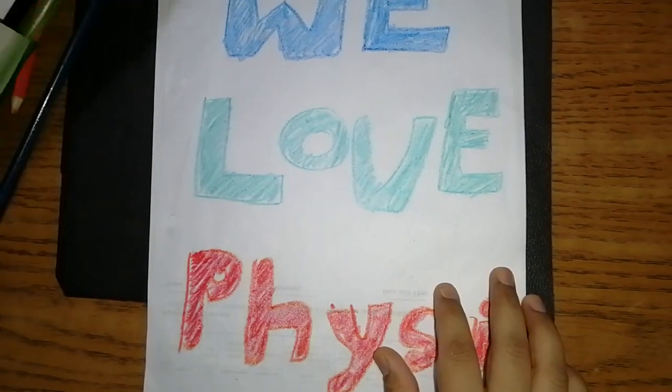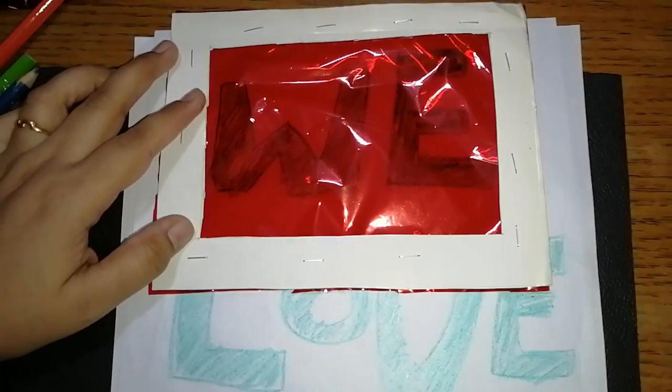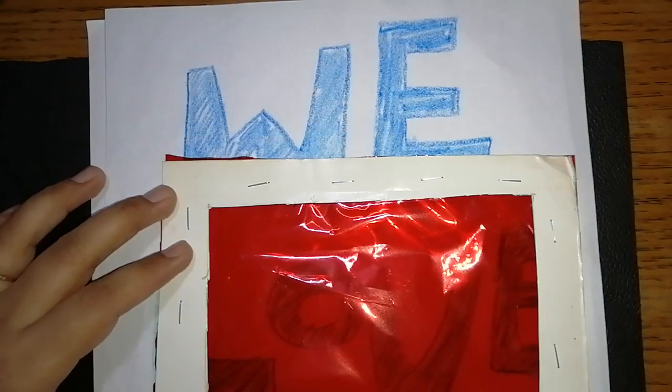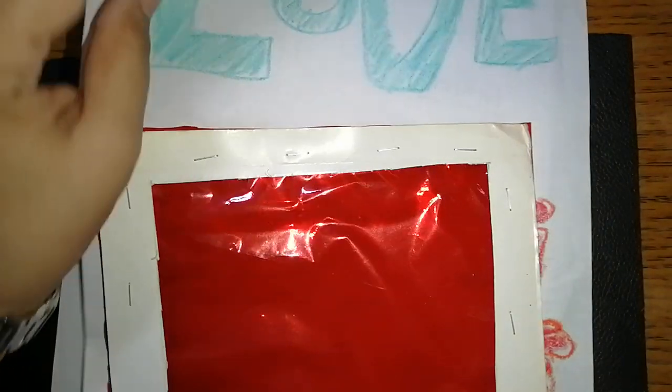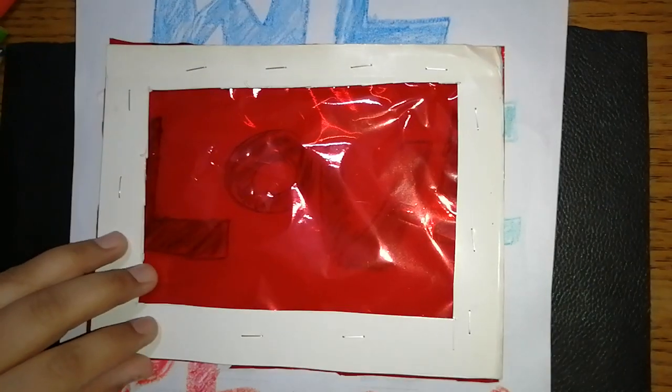Now watch the magic. When we take the red cellophane paper and place it here — can you see? We can very clearly see 'We' and I can also read 'Love.' However, 'Physics' turns out to be invisible. So when the red color text is covered with red cellophane paper we are not able to see it, but the contrast colors — 'We' and 'Love' — are visible.